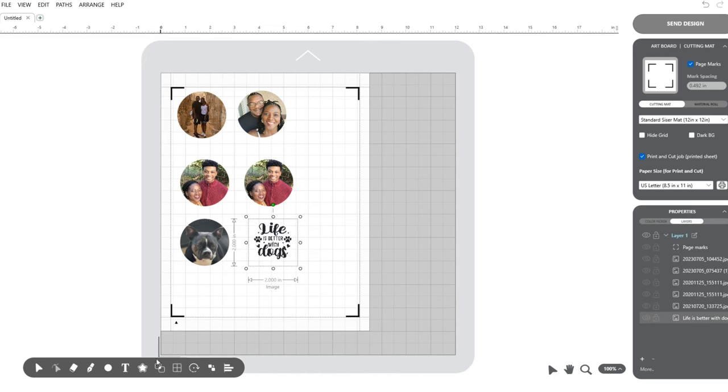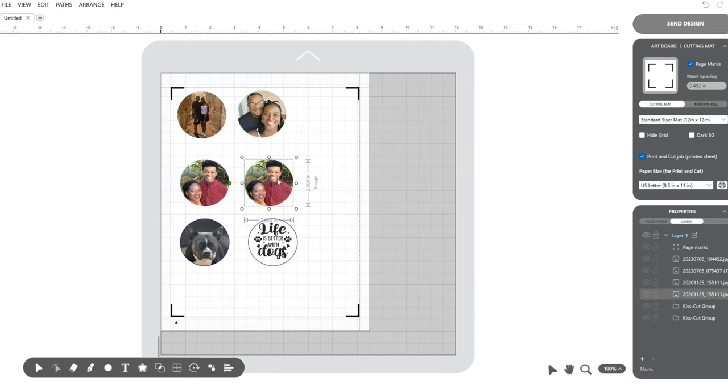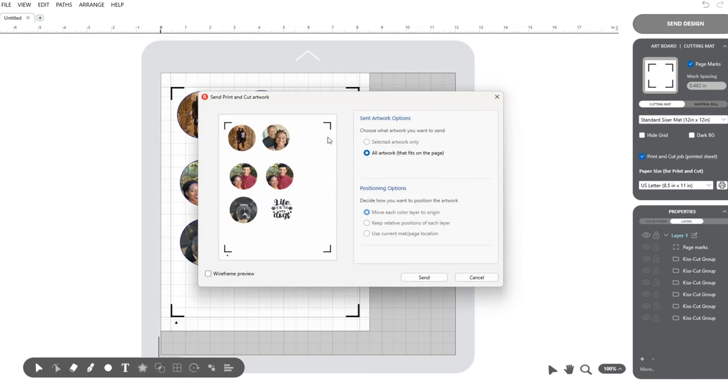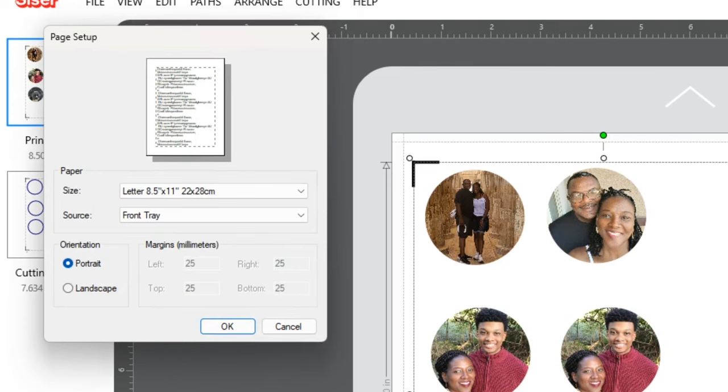Here I'm selecting each file, making sure it is set to print and cut and in the correct shape. I'm going through each circle, going down to build contours, selecting print and cut, and building contours for each of the six circles. Then I'll click send design after checking all six and click send. Now we are ready to get this printed and cut. I'm sending this to my Canon MX-472 printer at eight and a half by eleven.